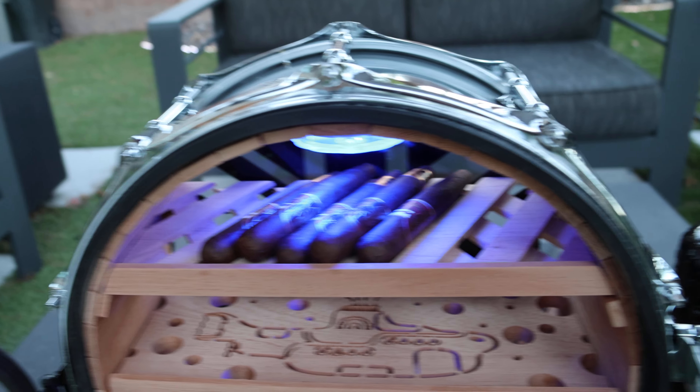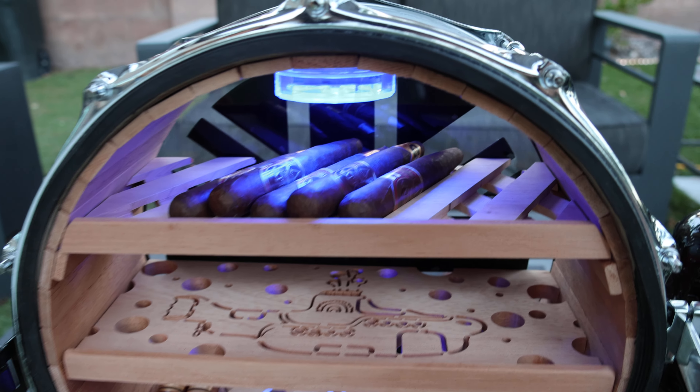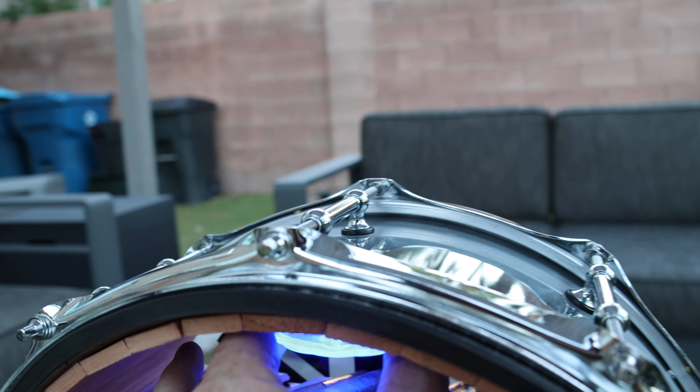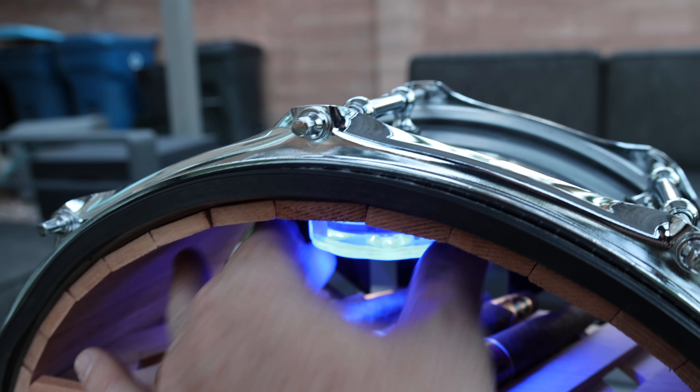Inside we have three trays — has a couple cigars in there to show you what they would look like. It's a very actually large storage up here. We have a removable light that comes down with a magnet and goes right back up.